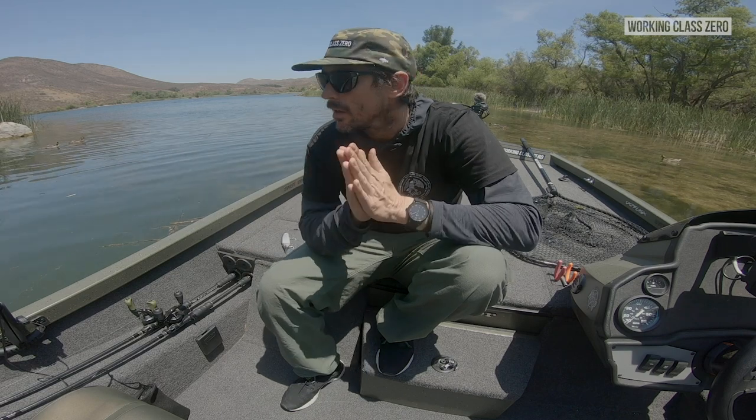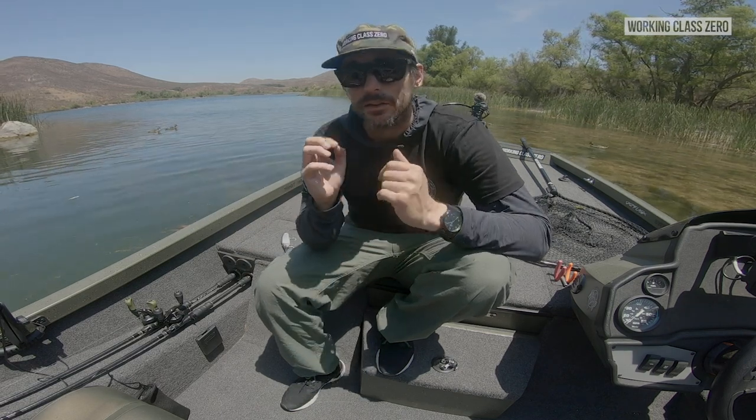This is gonna be a real short simple video, but it's a necessity at this point. I know a lot of guys struggle with this — first time users of DRT baits — just kind of going over the ins and outs and how to remove the tails or remove the lips correctly so you don't break them.